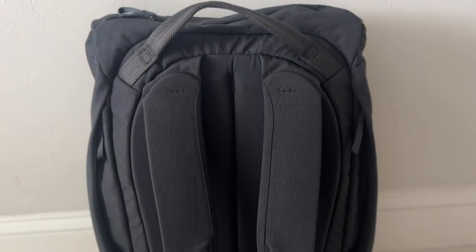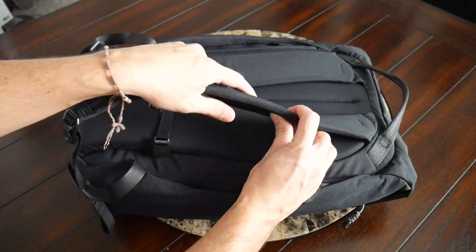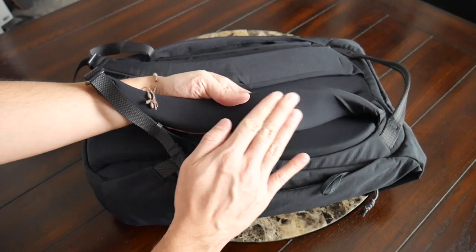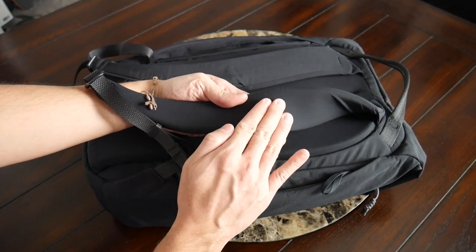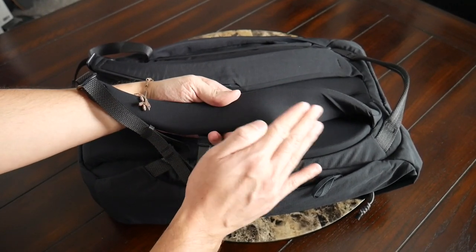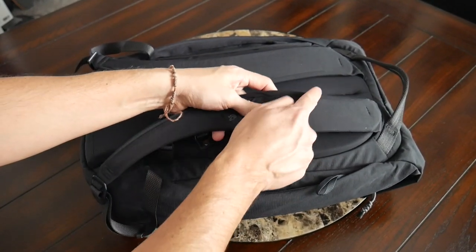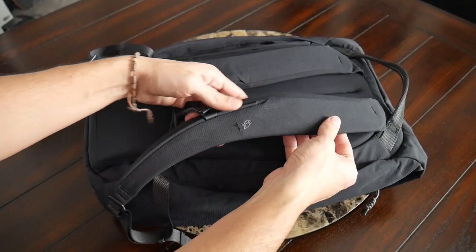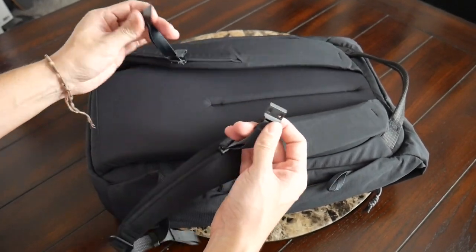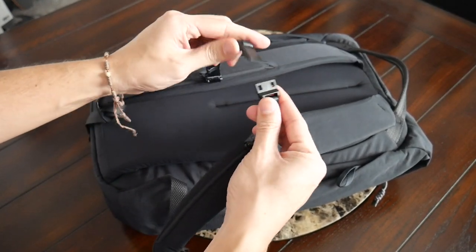Taking a look at the straps and back paneling — so far the bag has been really comfortable to wear. The straps have plenty of padding and are really soft and comfortable right out of the box. On the inside there's no mesh fabric to add breathability, but they still felt pretty comfortable. The straps also have a nice width to help prevent the bag from digging into your shoulders when it's more packed out. There's also an adjustable sternum strap to help distribute the weight, which has a magnetic buckle to make it easy to get on and off.